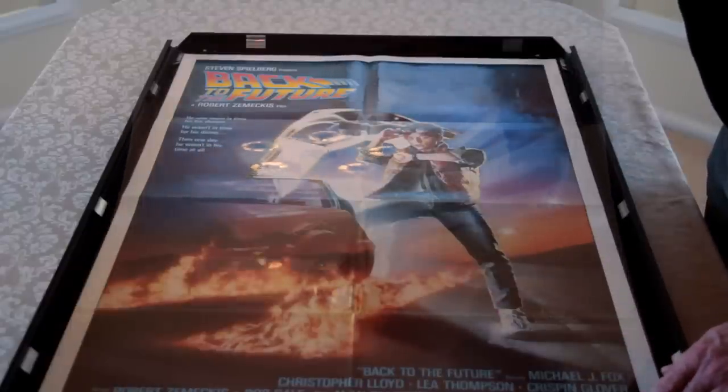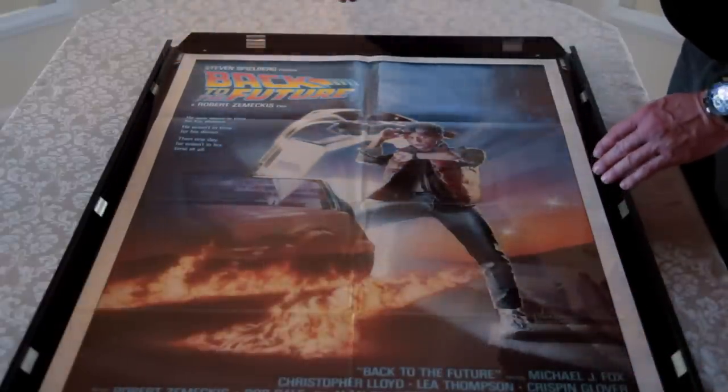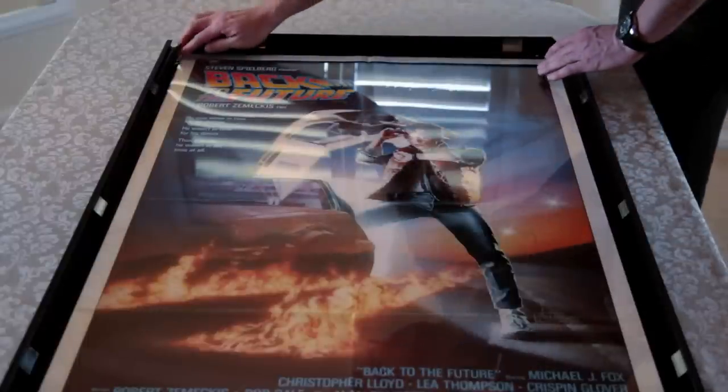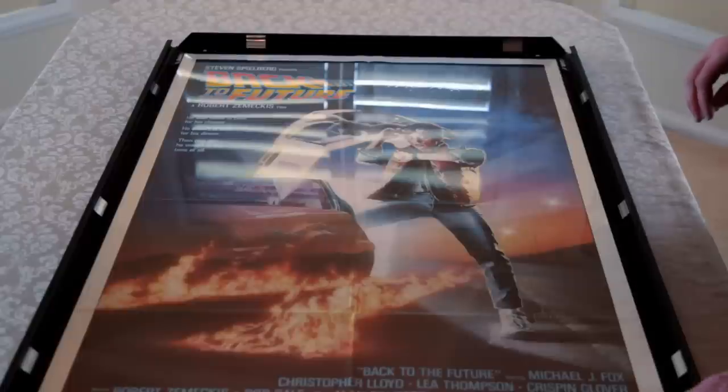The advantage of a system like this is the fact that you can change your posters at any given moment. If you'd like to, on a monthly basis, put a new poster in, you can.